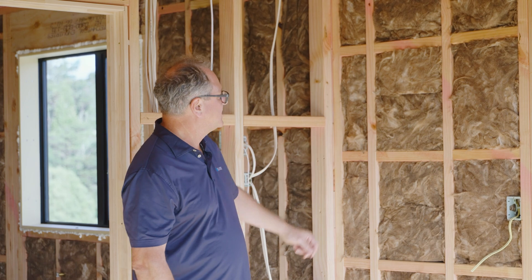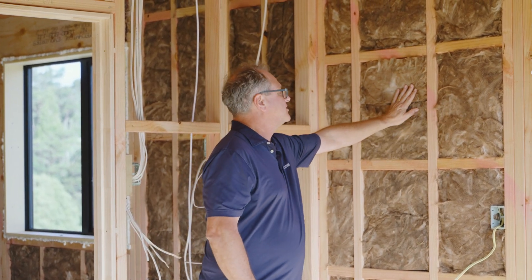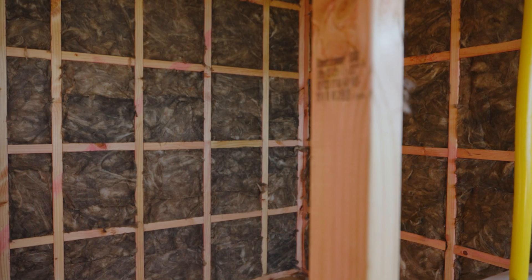So here we are with the wall insulation all installed. Excellent friction fit — a nice example of a couple of pieces here that are well installed, with no tucks and folds. An excellent job.